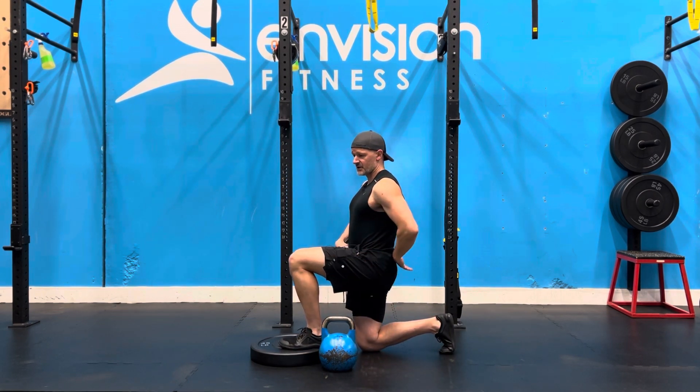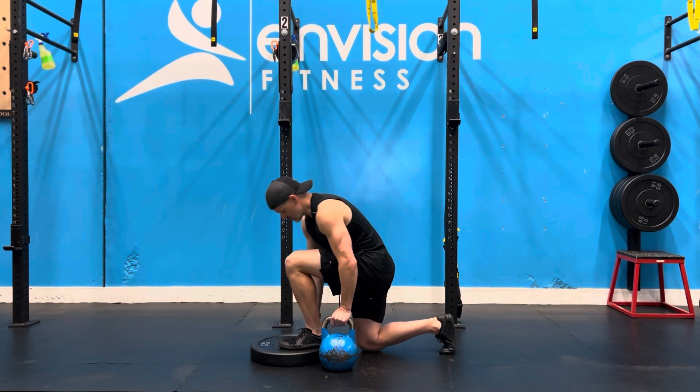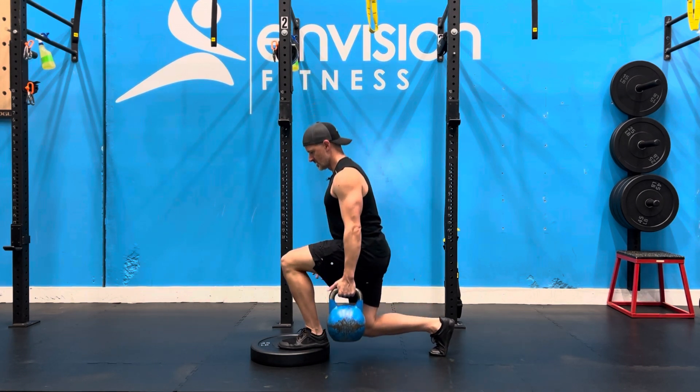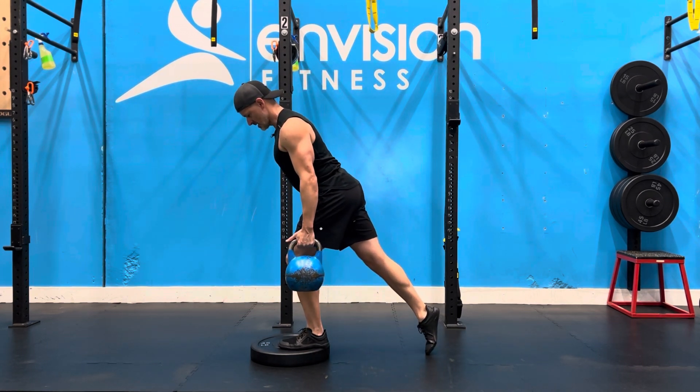For the split squat we're going to alternate between straight up and down, which is knee dominant, and then a pitch forward, which is hip dominant, per rep. So knee dominant straight up and down, and then hip dominant at an angle.